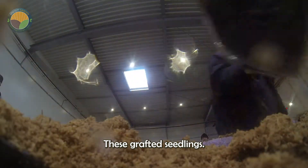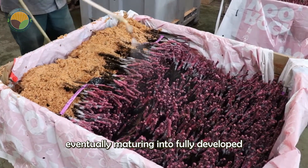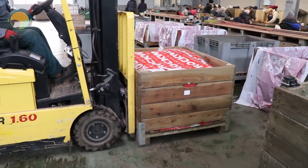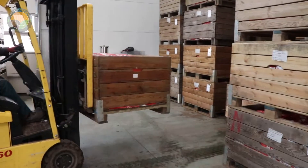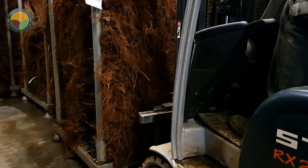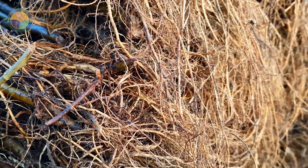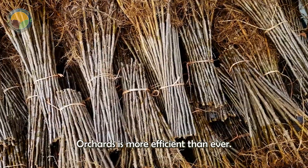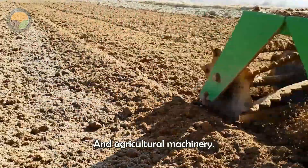These grafted seedlings are then taken to large orchards, where they continue to grow vigorously, eventually maturing into fully developed apple trees ready for production. Today, planting apple orchards is more efficient than ever, thanks to significant advancements in technology and agricultural machinery.